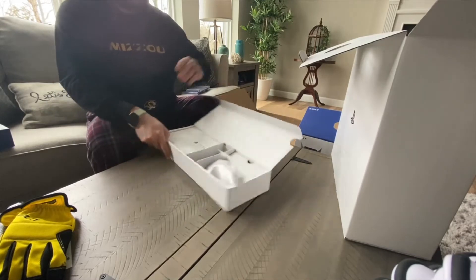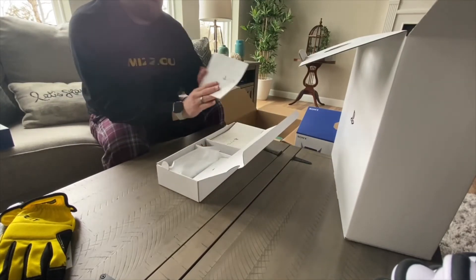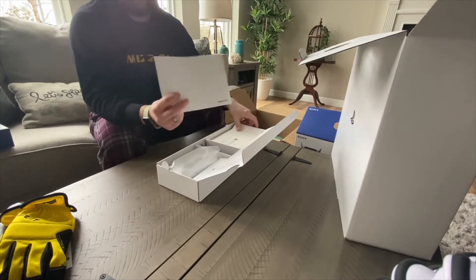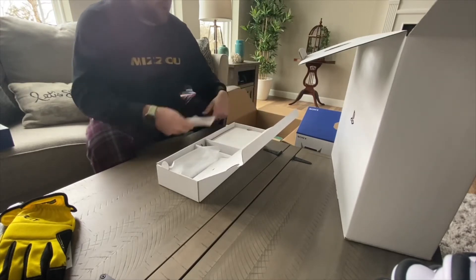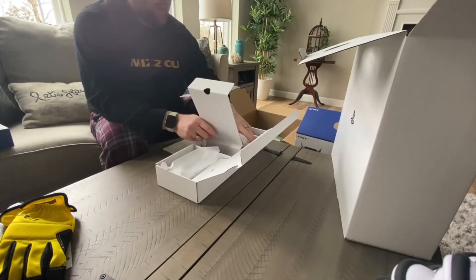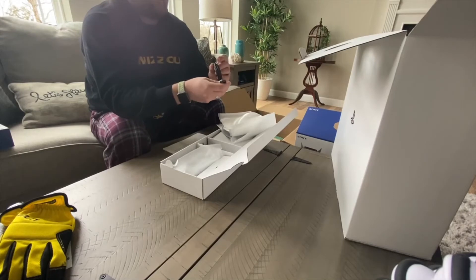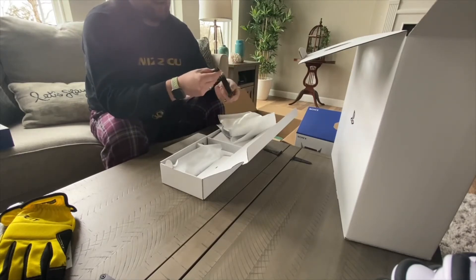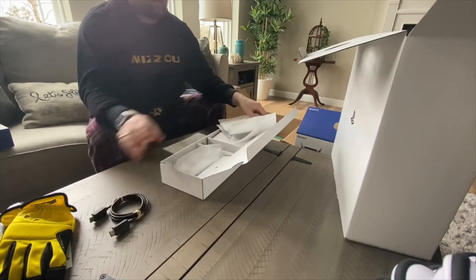We have the accessory box here first. It includes the quick start guide, which — compared to my Xbox quick start guide — is not really a quick start guide. This is a really large construction manual. There's also an HDMI cord. Assuming that's going to be 2.1, though it doesn't have anything labeled on it — no branding. Seems like a missed opportunity.